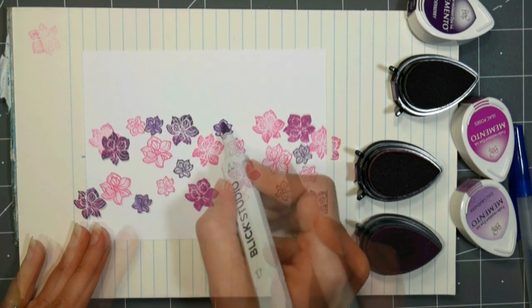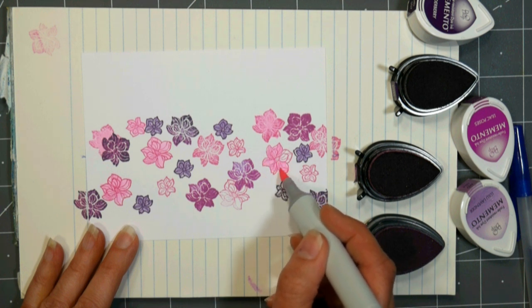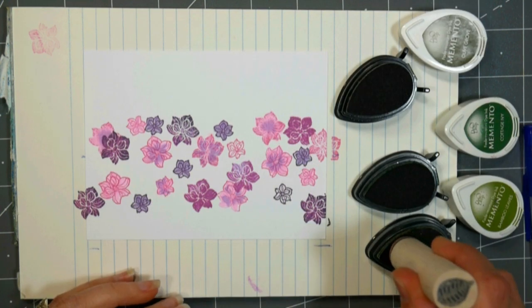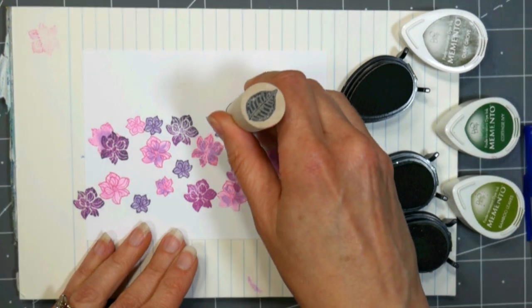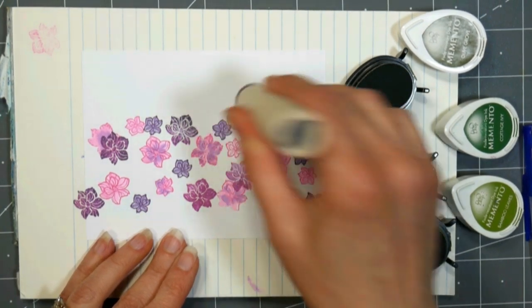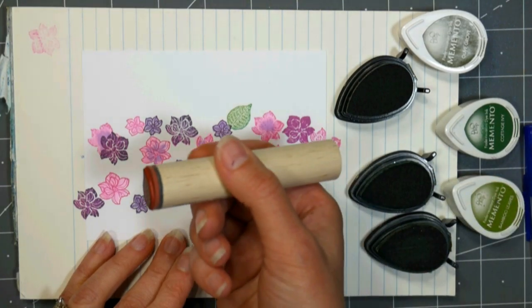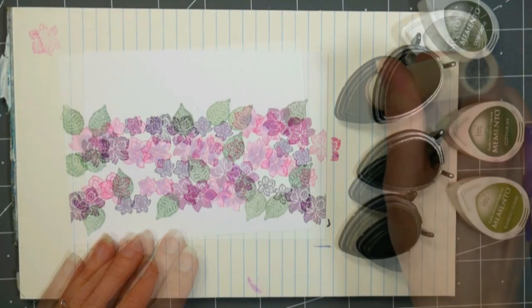I'm using a combination of Blick Studio markers and Copic markers just to color in those flowers. Nothing fancy — I'm just doing a flat coloring here, not doing much in the way of blending. I basically want to make sure that I have enough solid color there so they don't get lost when I do my stamping of the leaves and the inking. Because I'm gonna put an overlay of a die-cut on top, I just want a pretty dense, vibrant color in the background.